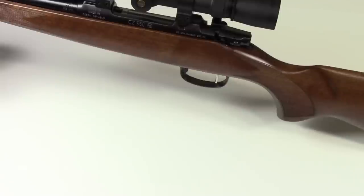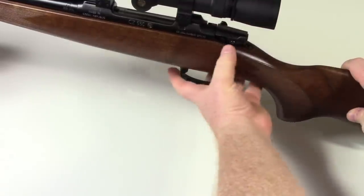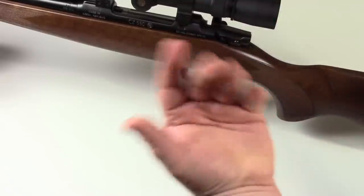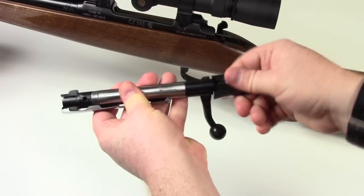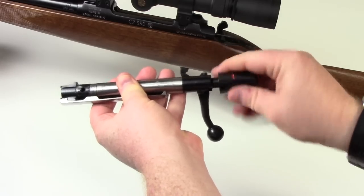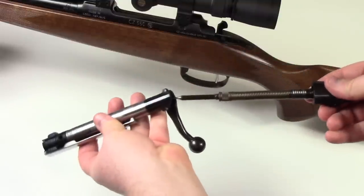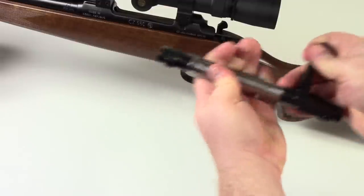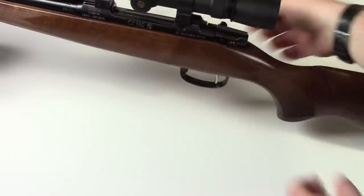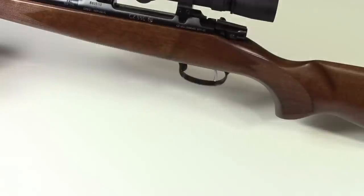Another nice feature is how easy it is to disassemble the bolt — for any of you that have a Remington 700, you'll appreciate this. The bolt has a little button: close the bolt, push and hold the button, and then open the bolt — that disassembles it. Pull the bolt out, push this in to release the bolt, and now the back of the bolt just easily unscrews. Somehow it's retained the spring and taken the spring tension off. Very easy to clean, and reassembly is just as simple.